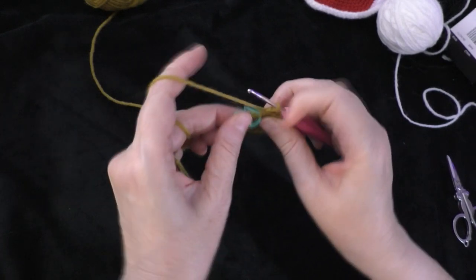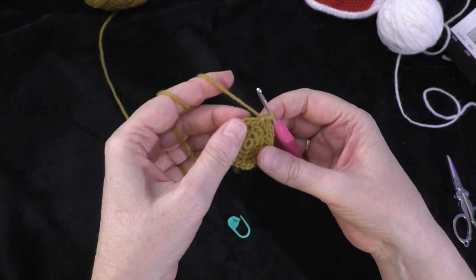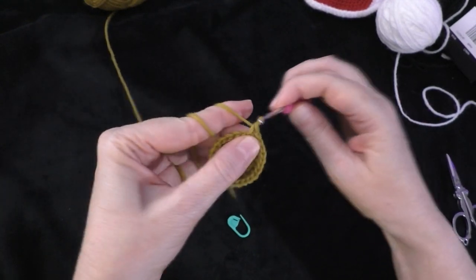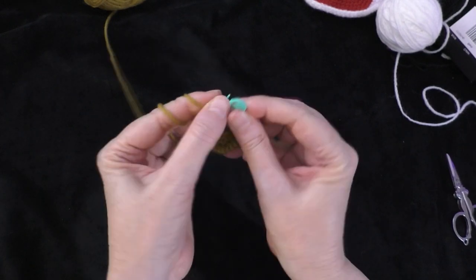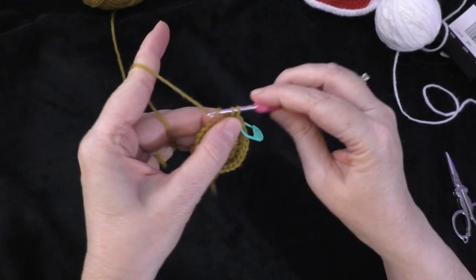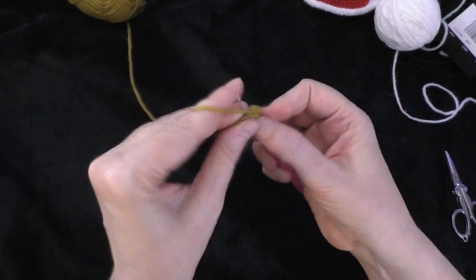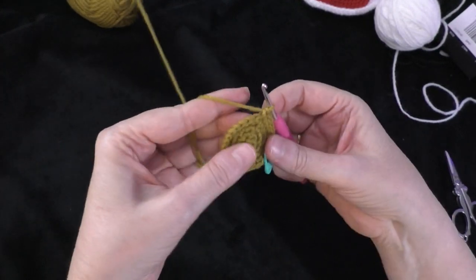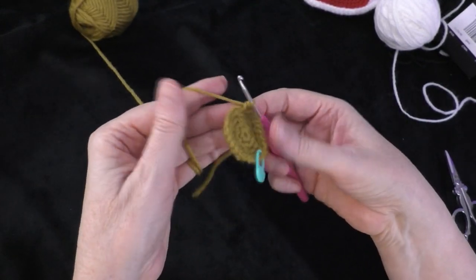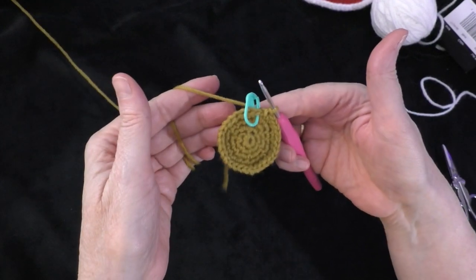Going on to round five — the sequence is two single crochets in the first stitch, then one single crochet in each of the next three stitches. Do two in the next stitch, place the marker in the first of those two, then one single crochet each in the next three stitches. Repeat that sequence around. At the end of round five you should have 30 stitches around your circle.